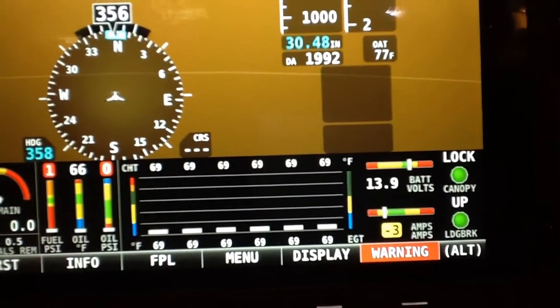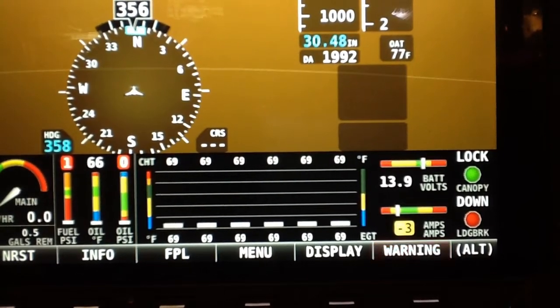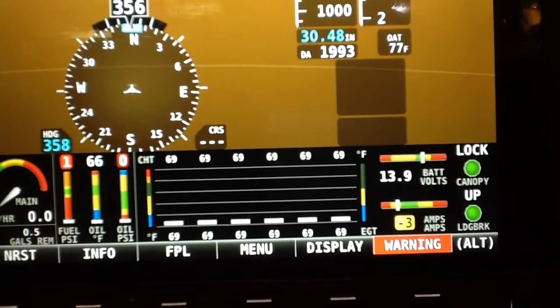The same thing applies to the landing brake — if the landing brake is down even the least little bit, it turns red and says 'down,' until I raise it back up again and then it turns green.